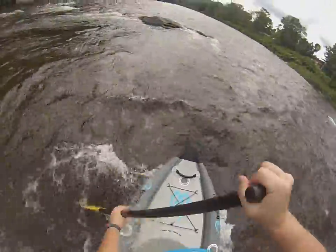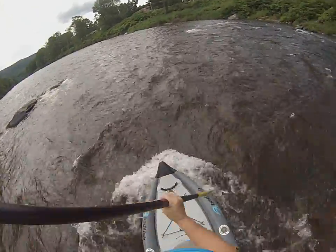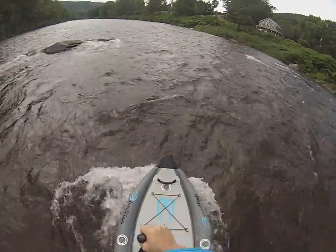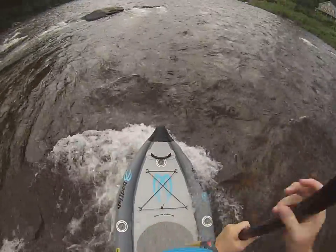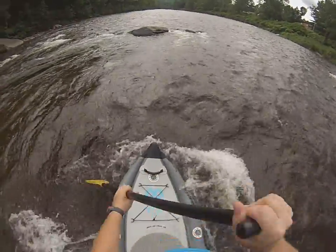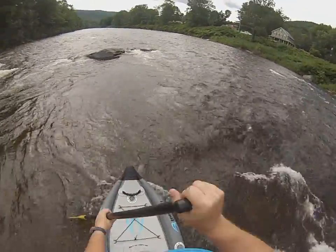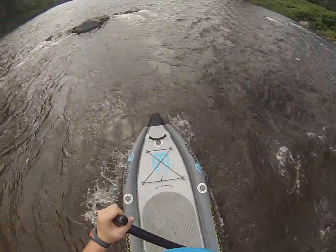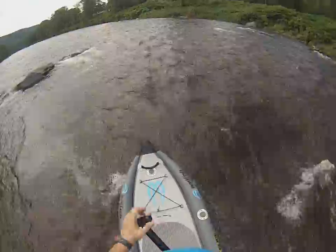So that buried the front end and we might have to work back up into it. With this board neutral it buried the front end, so I'm going to move backwards a little bit and see what happens if we come in a little bit this time.